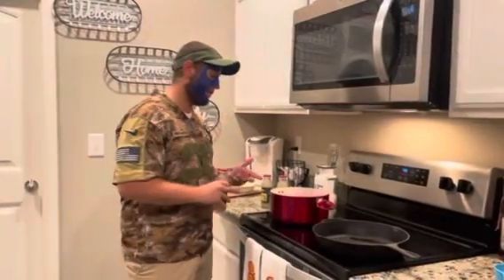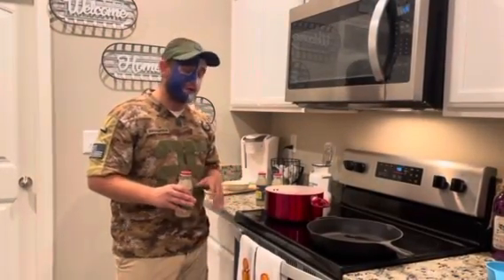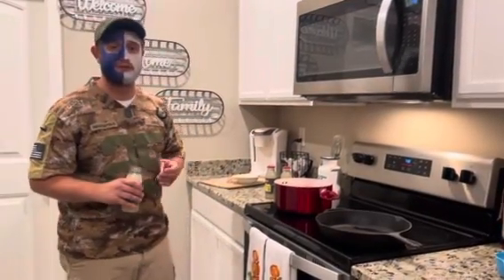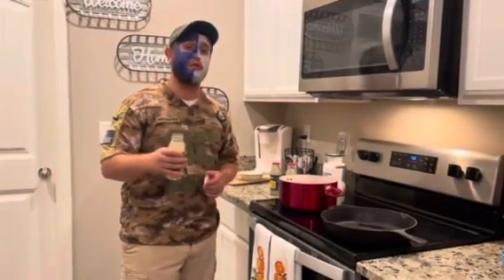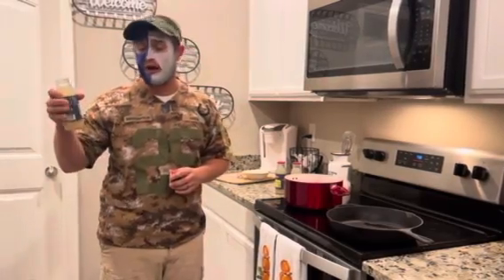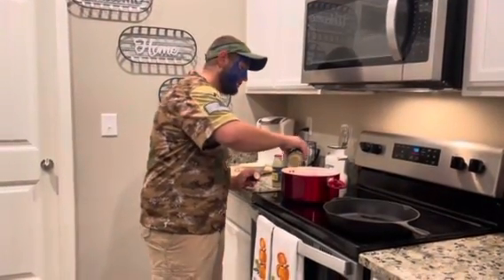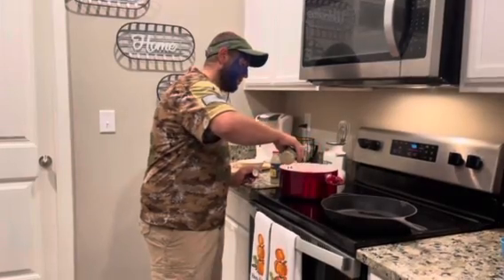After letting this boil for about 25 to 30 minutes, I put two bay leaves and then just a little bit of basil in there. With that being said, I'm going to move forward and put three eight-ounce containers of clam juice. This right here is our sauce — this is our broth mix.